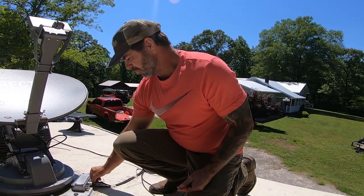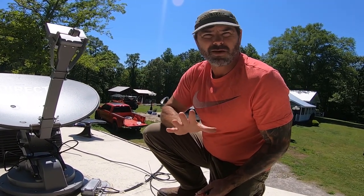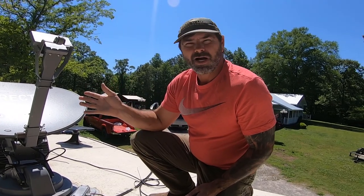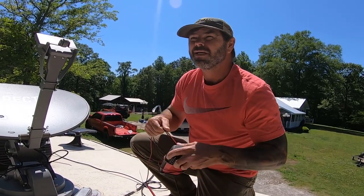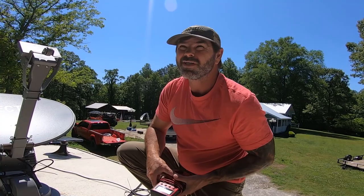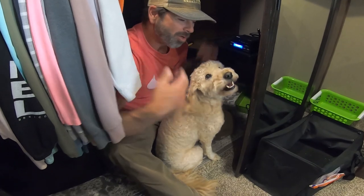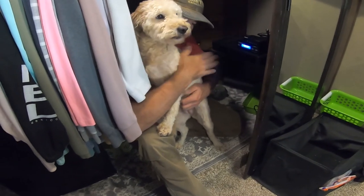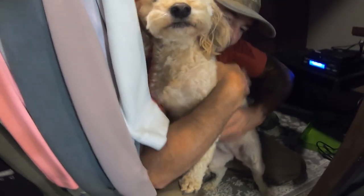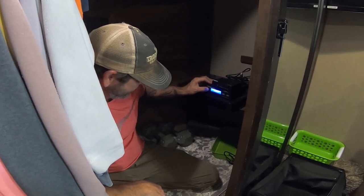Right now we're going to eliminate the one in the bedroom and see if we got everything working — see if this thing will find a signal. Because we're going to the beach the end of this month, and even though we don't spend a whole lot of time inside, when we are inside I'd like to at least watch a little TV. I have a little dog that aggravates the crap out of you when you're trying to work — won't let you work. Are you in the way, Viville?